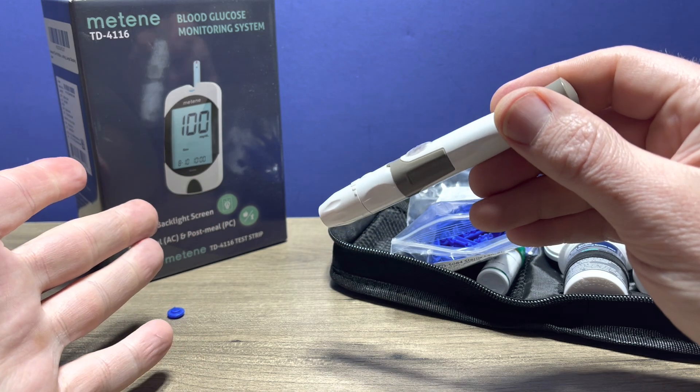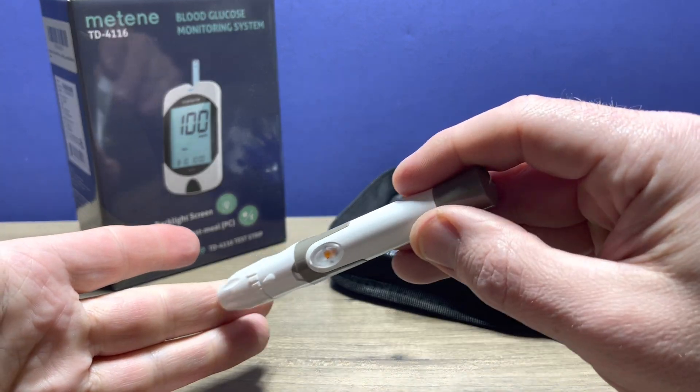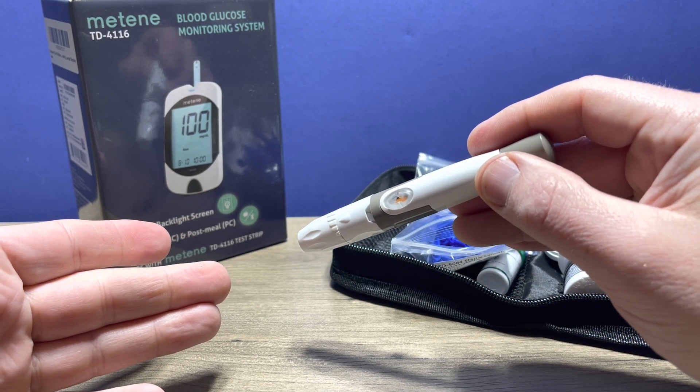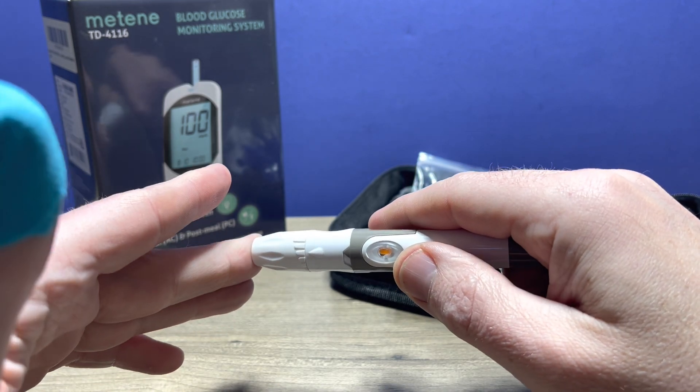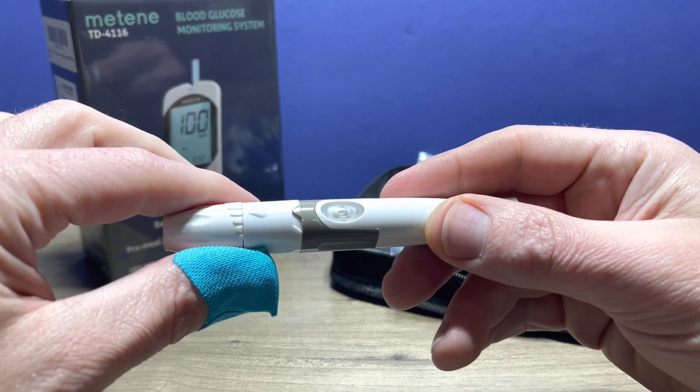When your hands are washed with warm, soapy water and thoroughly dried, the manufacturer also recommends you clean the area with an alcohol swab. You put the device on that area, then push the button and that will produce your drop of blood.